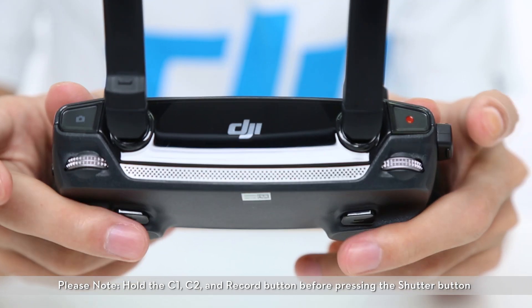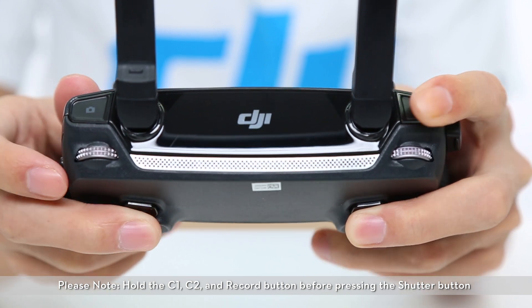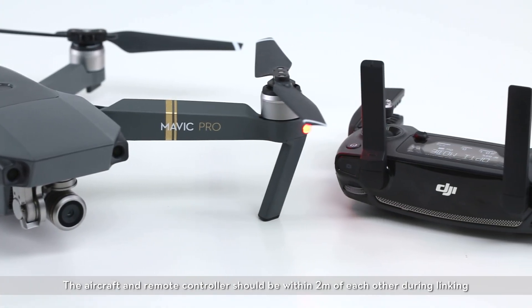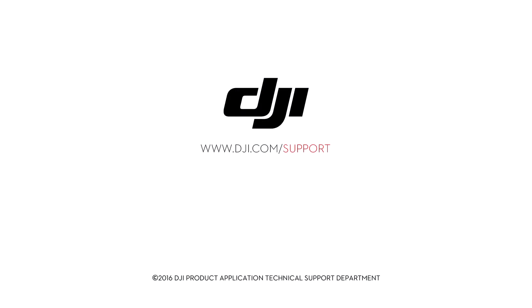Please note: hold the C1, C2 and record button before pressing the shutter button. The aircraft and remote controller should be within two meters of each other during linking. If linking fails repeatedly, please contact DJI support.